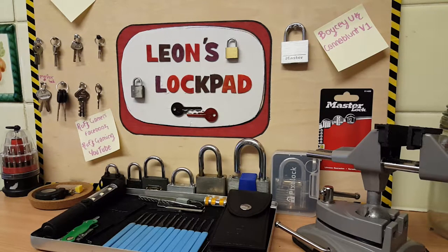Hello and welcome to Leon's Lockpad. Today I went down to my local Aldi store.